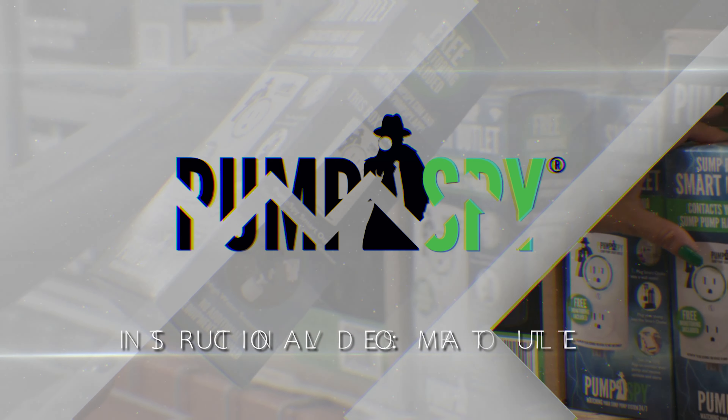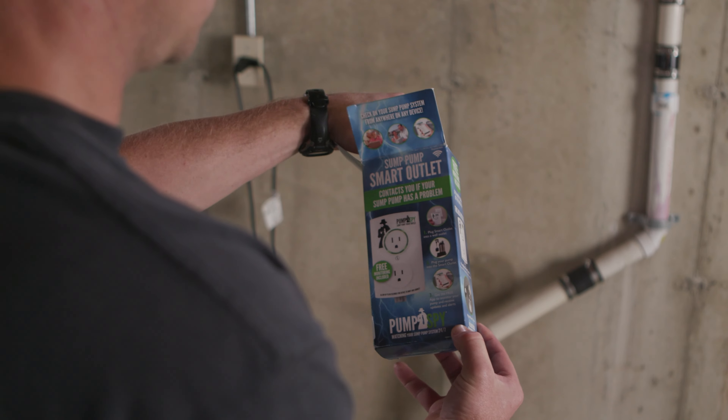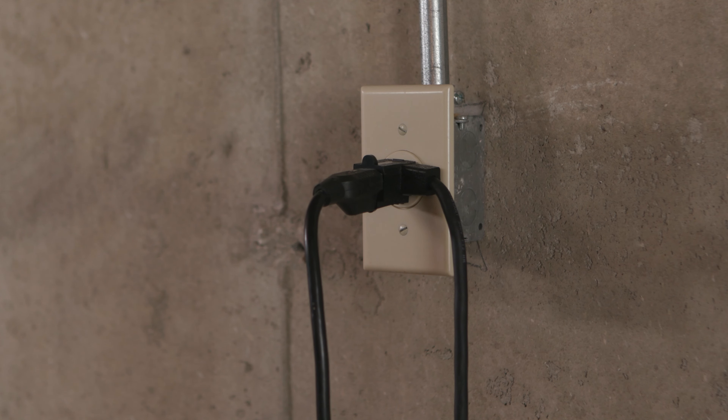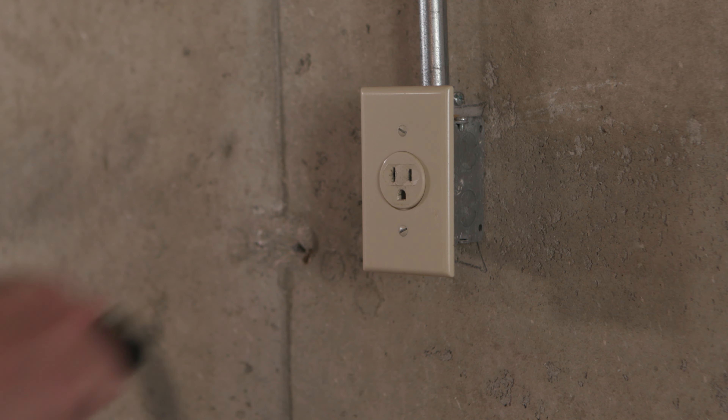Welcome to PumpSpy's Smart Outlet installation video. After removing the Smart Outlet from the box, unplug your sump pump and any connected float switch from AC power.